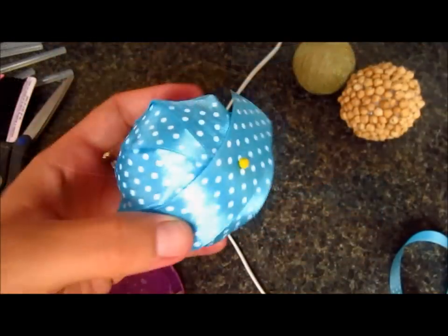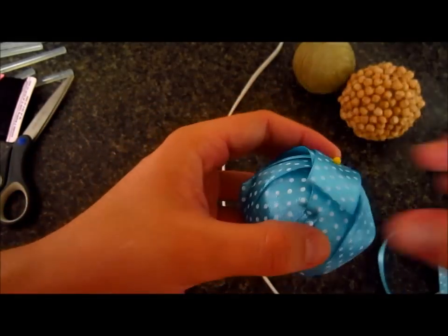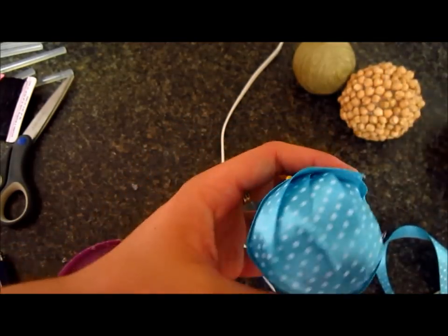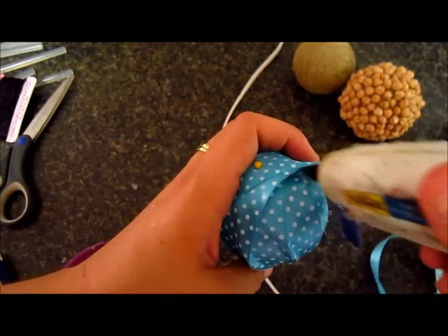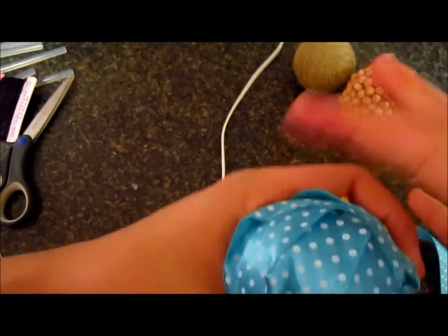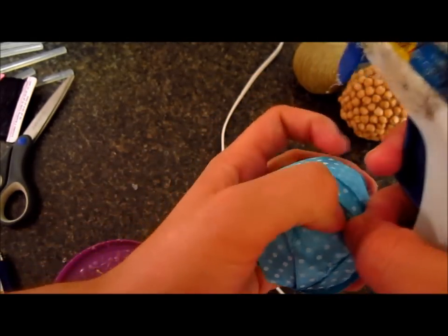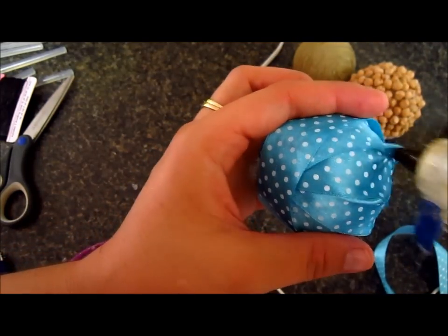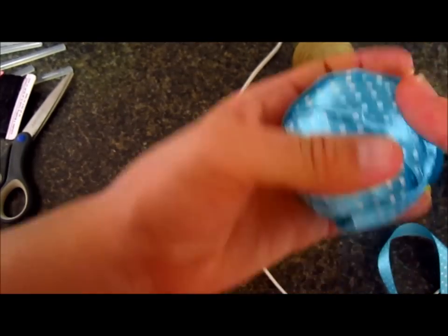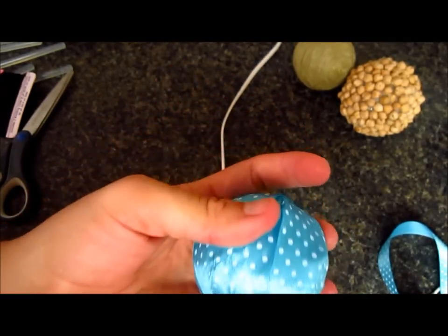Okay guys, so this is what it looks like so far. I'm going to finish this one by adding some glue to close the little gaps. Just press in there. It depends on how even you want it — you can do it really, really even, or just leave a little lumps. It's up to you. I'm going to do it all the way, and I will show you when this one is ready.